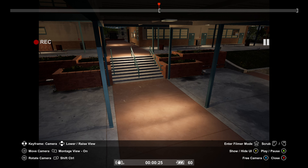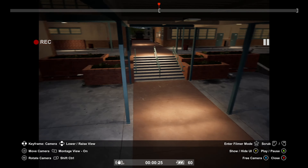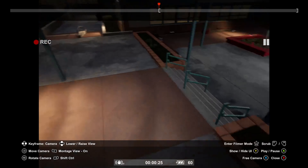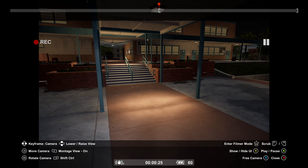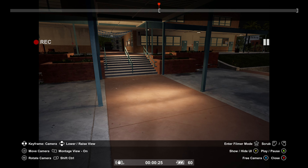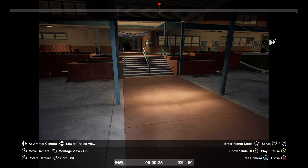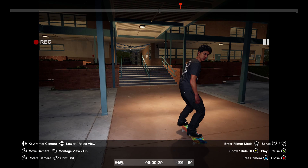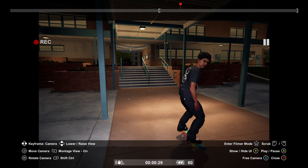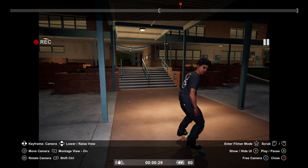Always make sure you're selected on free camera. To select your camera, press X — I believe it's square on the PlayStation controller, so correct me in the comments if I'm wrong. For filming 4.3 Strobeck style, you want to be at a decent angle and distance because you want to be zoomed in really close. Set yourself up relative to the height of the skater on the board.